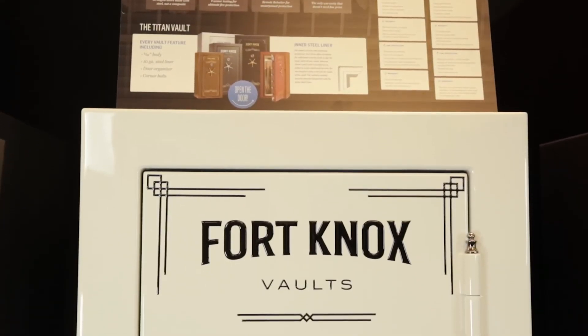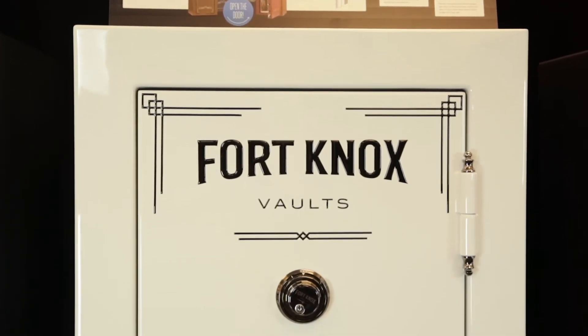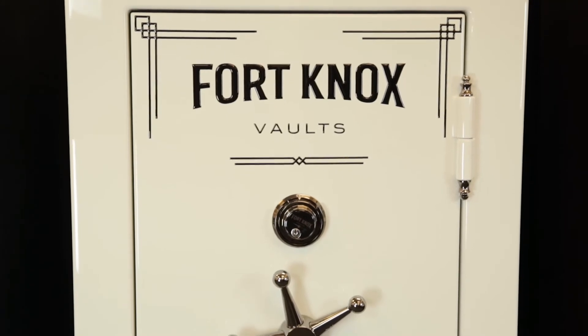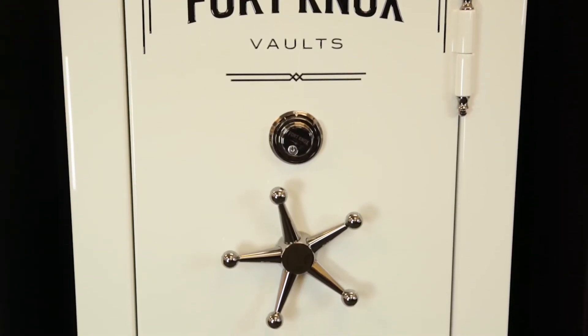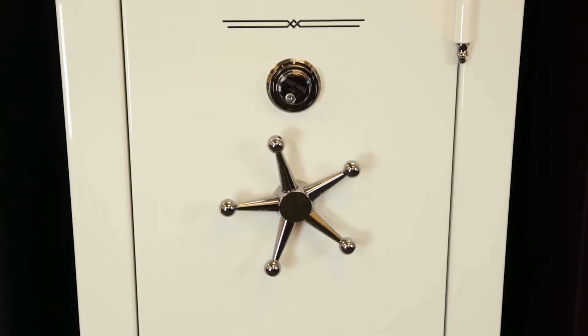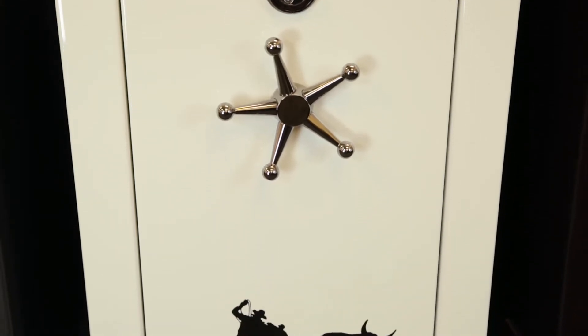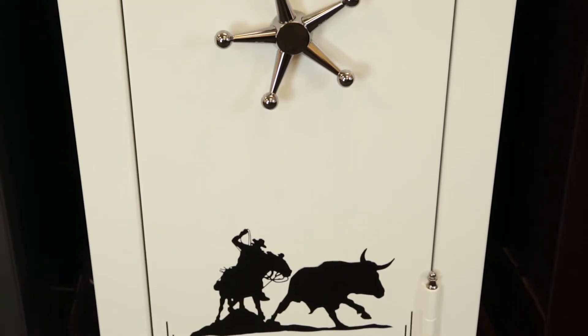The next step up is the Titan series safe — one of my favorites. It comes with the same benefits and features as the Guardian; however, it upgrades the steel in the body to a 3/16ths outer body and a 10 gauge inner liner, adding a next level of security. It comes with the same locking bolts as the Guardian, taking it from 13 locking bolts standard up to 20 locking bolts.